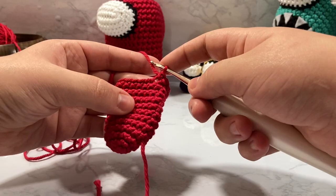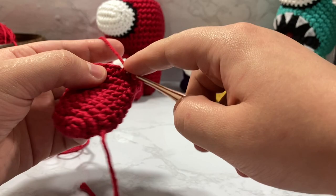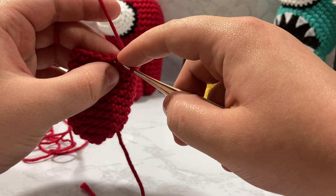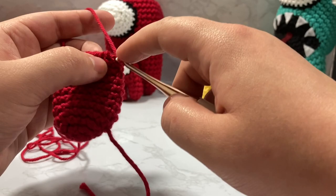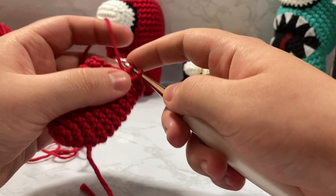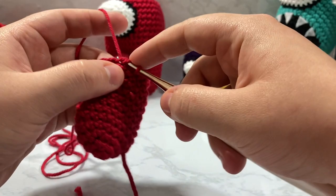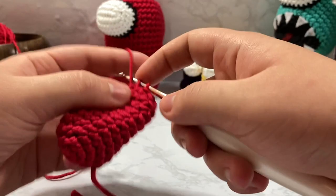The way that I decrease is I put my hook inside both loops so they're both on my hook. In this round it does not matter if you go through front loop only or both loops — it only matters when you're decreasing that you go through the front loop only for your decrease. I went through the front loop only on the two stitches I want to decrease and I'm going to single crochet them together as if it is just a normal stitch.